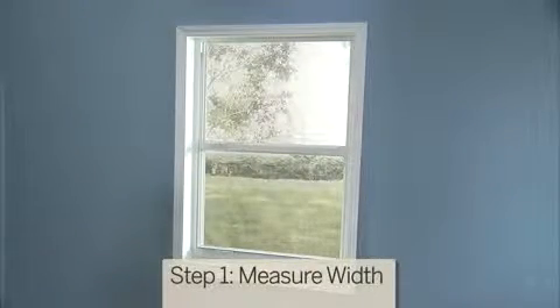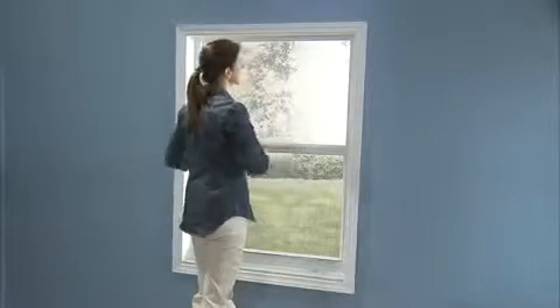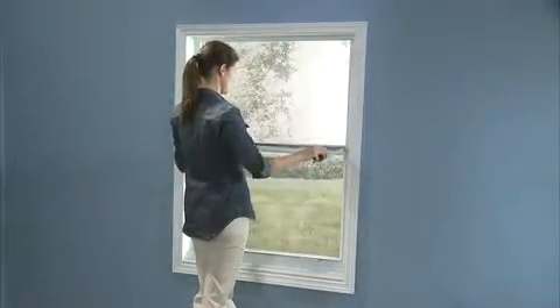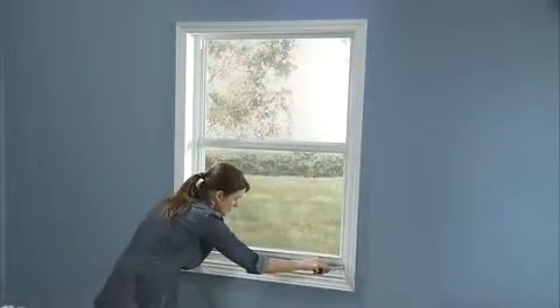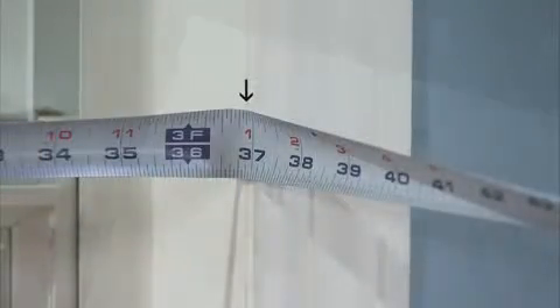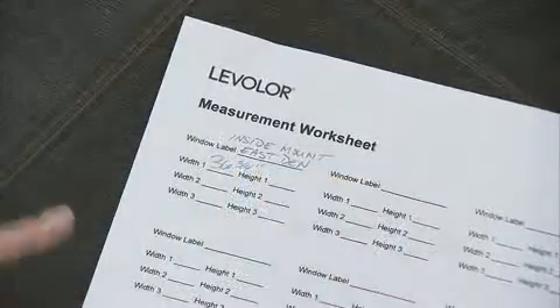First, you'll need to determine the width of the window. Using your measuring tape, measure your window in three places: across the top, in the middle, and at the bottom. Measure from inside the jamb on the left to inside the jamb on the right. Record the shortest measurement, rounding down to the nearest one-eighth of an inch.